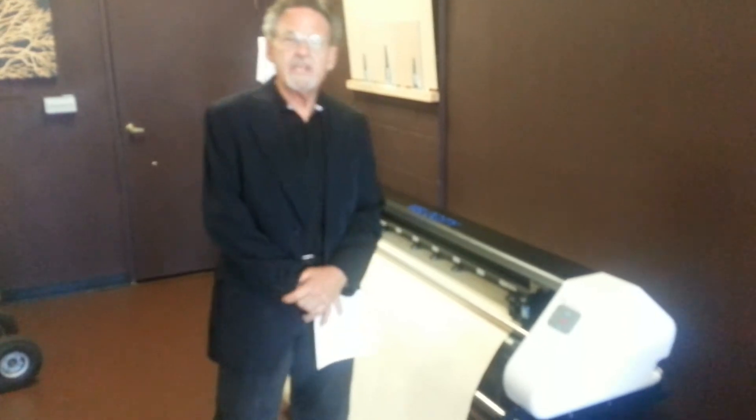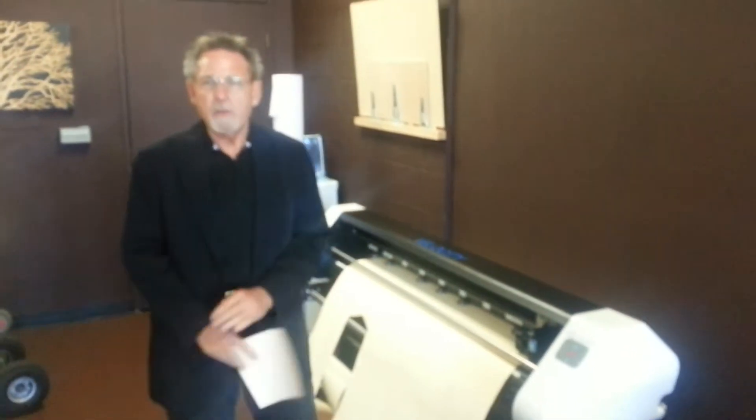Hi, this is Malcolm of Velocity Plotters. We represent the Velocity Plotter, which is the most affordable, reliable, compatible, easy to install, easy to operate. We have remote access and complete ability to take care of your plotter wherever you are in the world.